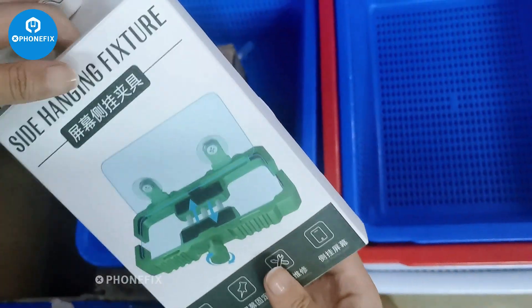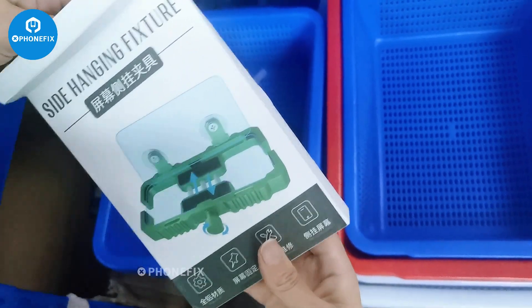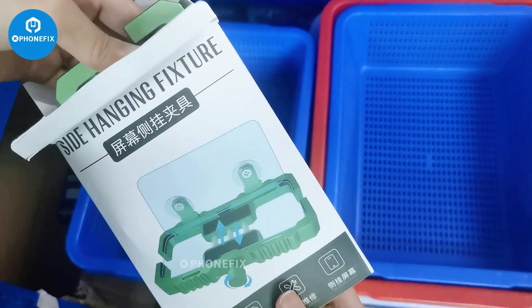This is our new product. It is a side hanger stick fixture.